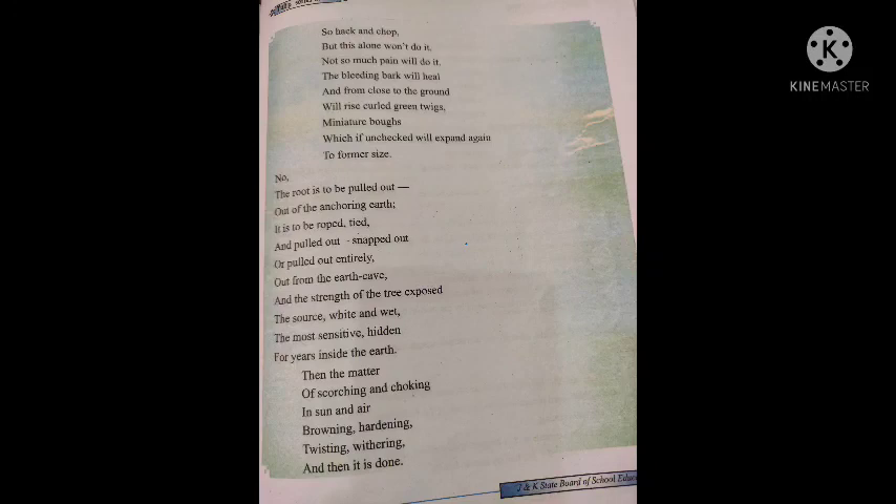Good morning students. Today we are going to discuss the remaining part of the poem 'On Killing a Tree' written by Giyupatil. Let's start.